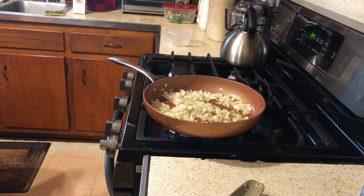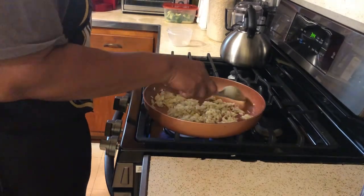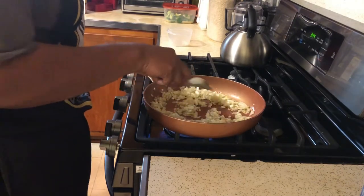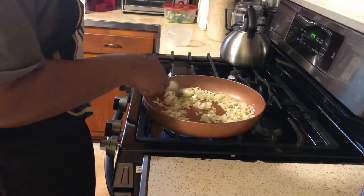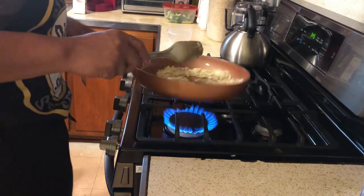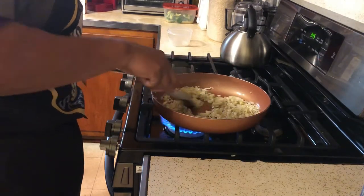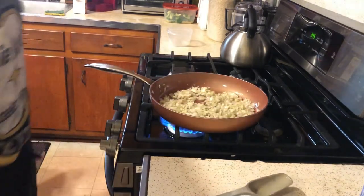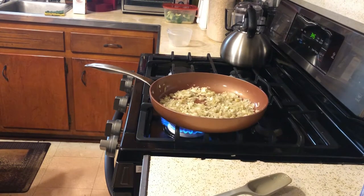Our onions are cooking, and you want to cook them until they're translucent. Translucent means they go from a solid white color to almost being able to see through them — they get a clear tinge. We've added salt and pepper to the onions cooking in olive oil, and once they get translucent we'll start adding more ingredients.